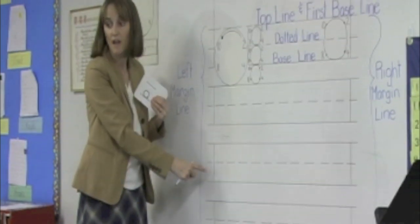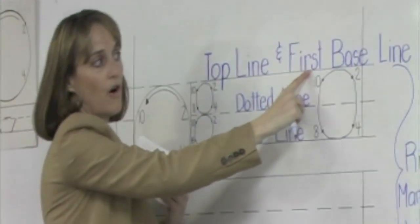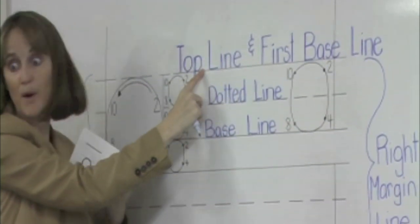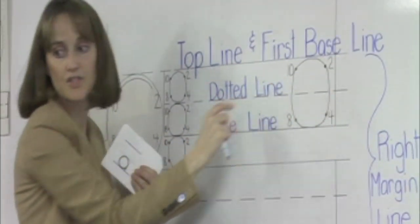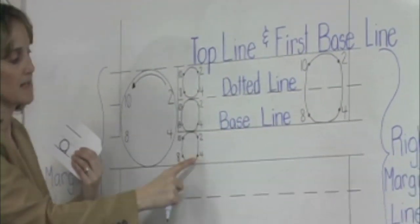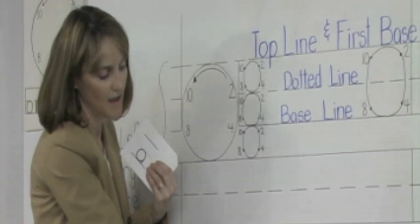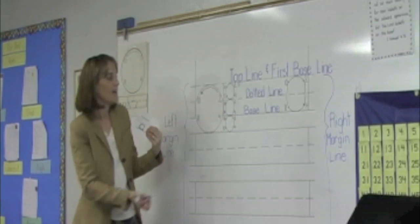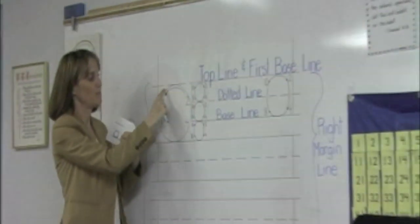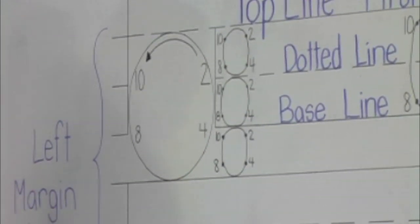Before I begin, I'm going to go over the lines on the clock paper. This is the top line, which can also be called the first baseline because sometimes we write titles, especially in your spelling notebook. Then we have the middle dotted line, and then we have the baseline. And then it starts all over again — top line, dotted line, baseline — all the way to the bottom of your paper. There's a clock on your paper to remind you to begin at two for clock strokes and to touch the points on the clock.